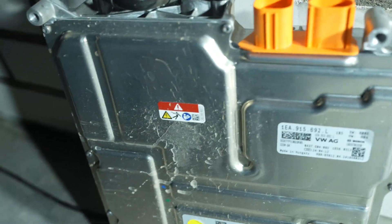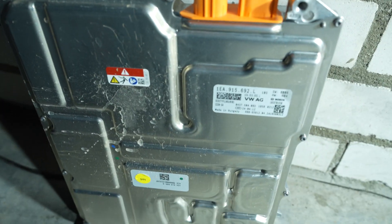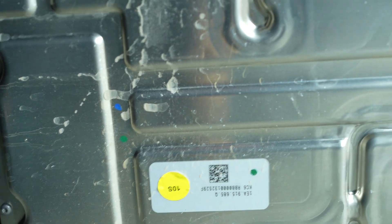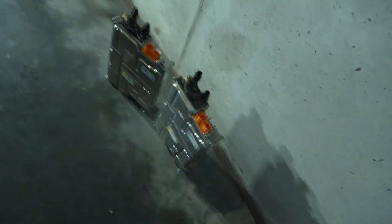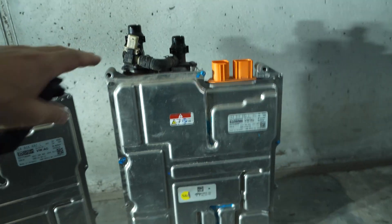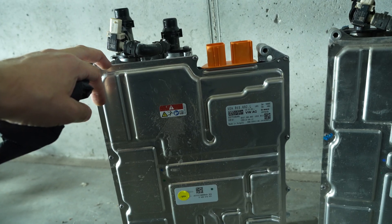The charger is out and now I can install the new one. Tomorrow will be one month without a car. I finally have my parts — this is the spare one and this is the original OBC DC-DC converter. Let's plug it in, put it in, and test it.